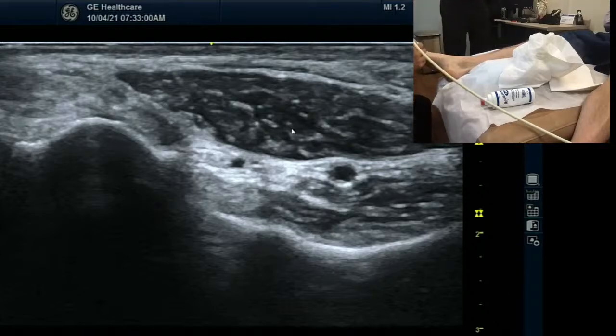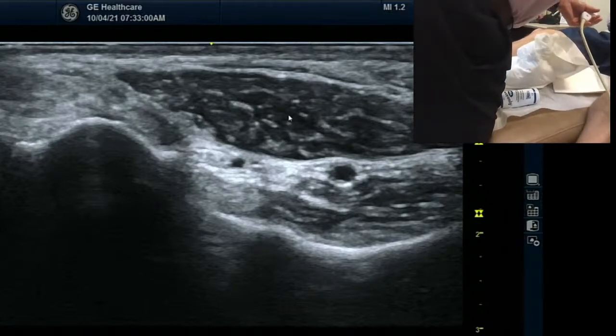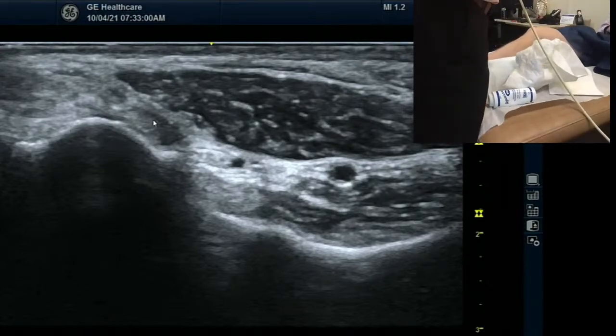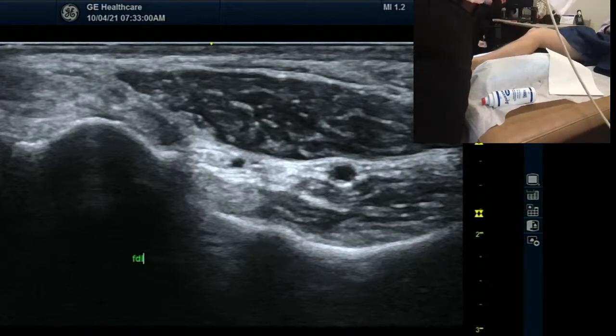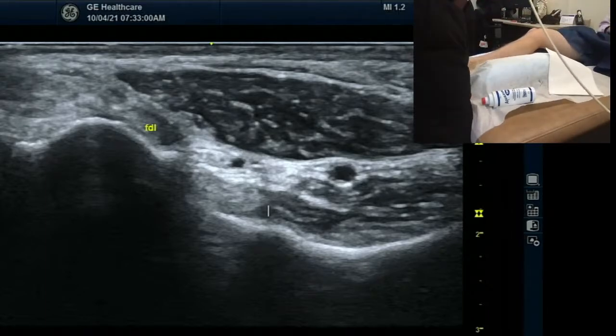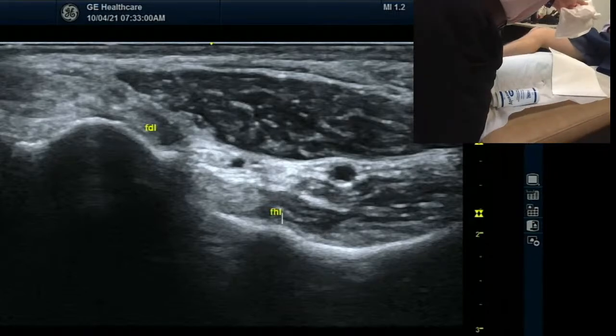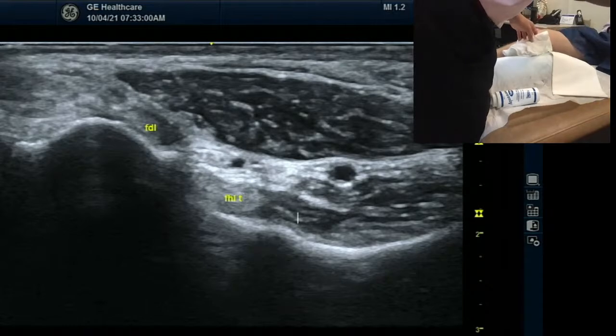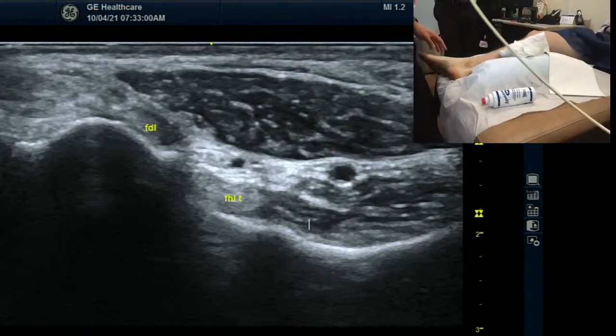So this muscle is what? I'm not sure. So this one is FDL, this is FHL. You want to label those? FDL. Yes sir — I'm going to label... FDL, that's FDL. And then which one? FHL. This is the FHL. FHL. Okay — drag it here. FHL tangent. Oh, this is not the FHL? This is the tangent. And then we'll put T. And then this is what? I don't know — IDK. Well, it's deep, right? It's deep coming off of the medial aspect.